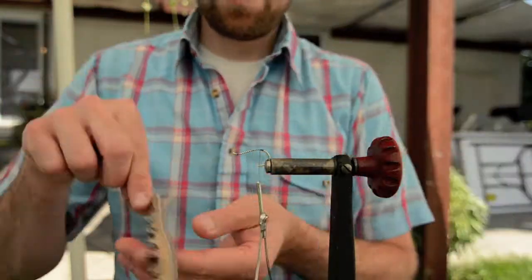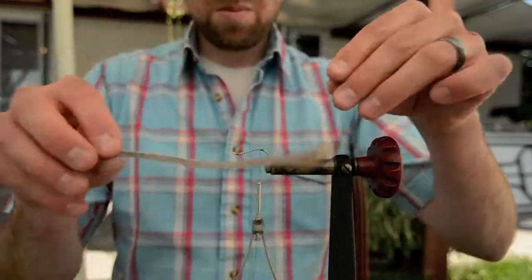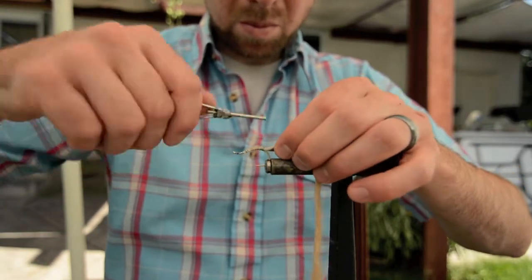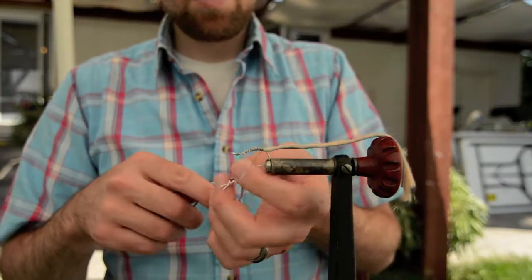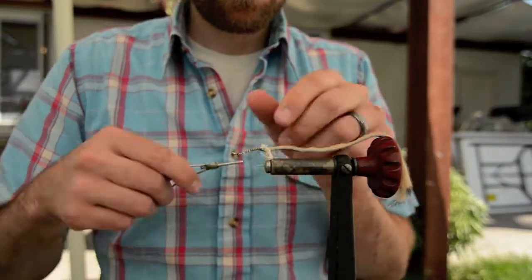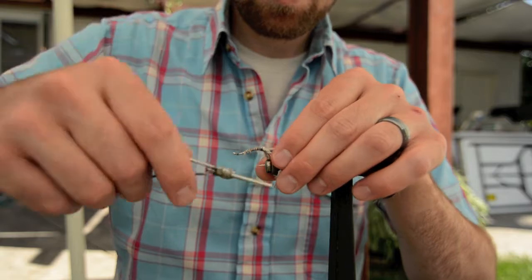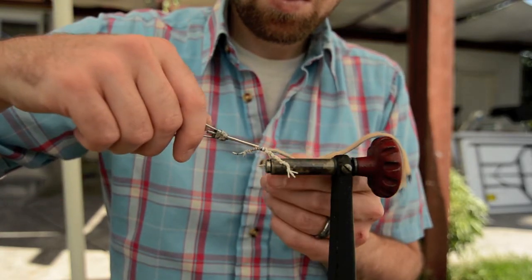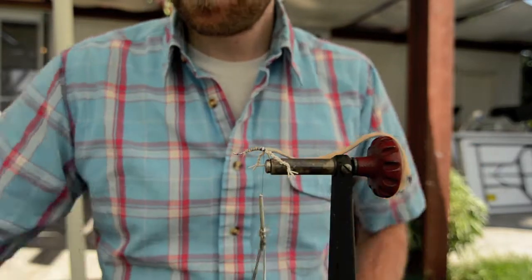Once you get all that done, grab your hook — your second hook, the Gamakatsu — and grab what's going to be your tail section. I used some cheaper, skinnier rabbit strip; you don't want the magnum for the tail, it's a little too wide. Trim the hair off except for the very tip at the end. Then tie your legs in, crossing them over the top, and pull them back at a downward angle because you want them to sit underneath the water to look like the mouse is kicking. Pull them back and down so they don't get in the way of your hook, but still stick out to the sides.